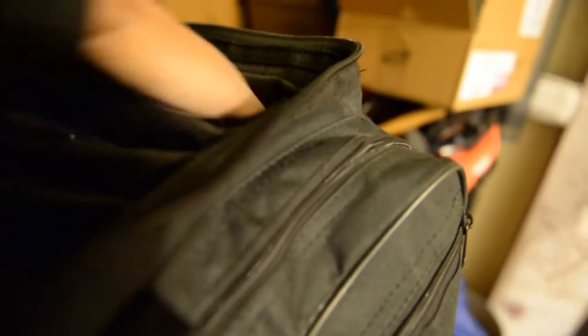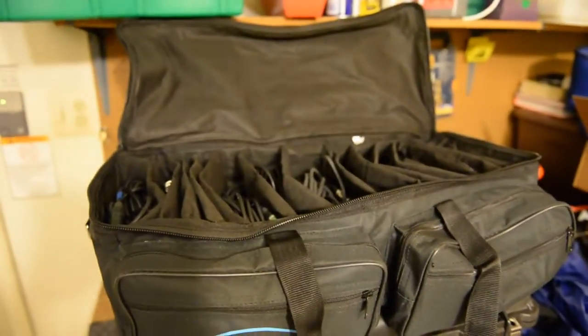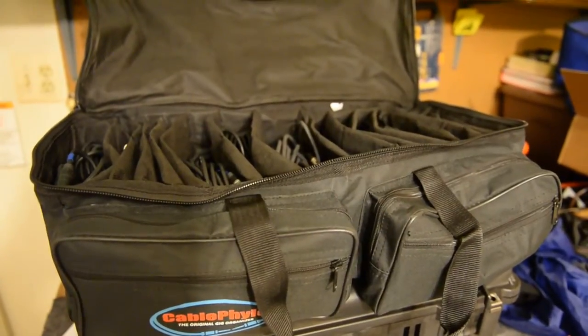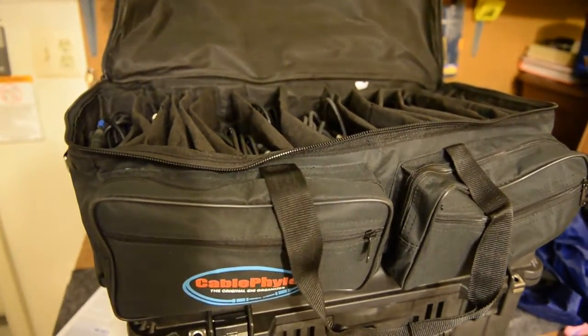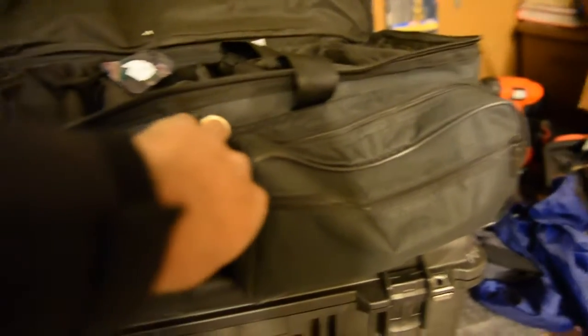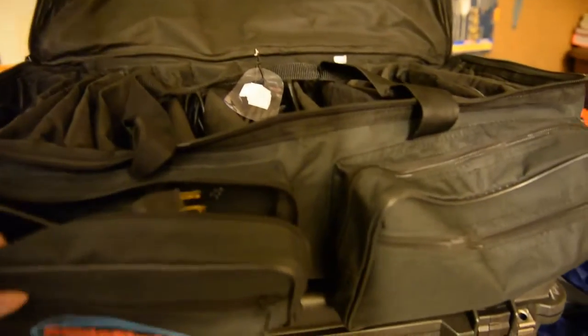Okay, I got two here, this one is empty, and I got two cables here — two more. Man, so much room. So you see it right there — that's my new bag, the Cable File Geek Organizer. So right here in the front — it's amazing, man. Right here in the front I got a power strip.